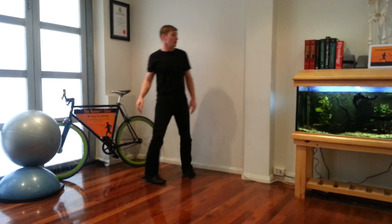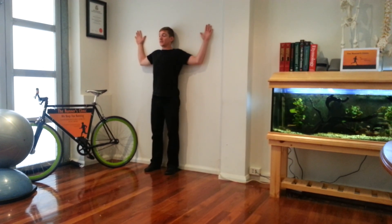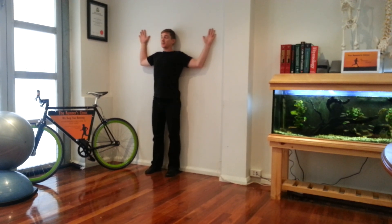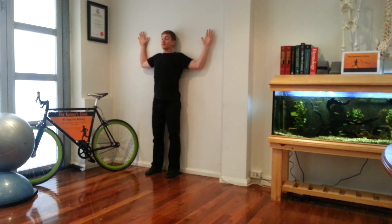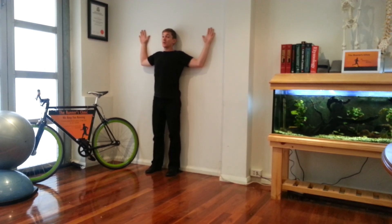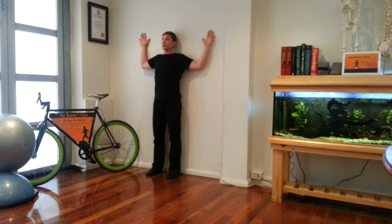What I'll do is get you to stand against the wall, put your arms flat against the wall, chin tucked in, keep your skull against the wall. It's very important that your shoulder blades, your wrists, your hands, and your elbows are in contact with the wall the entire time you're doing this exercise.